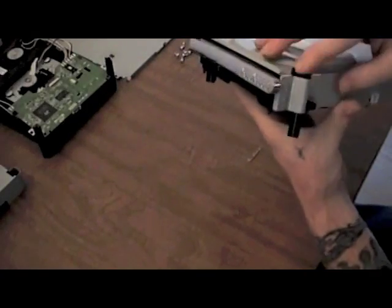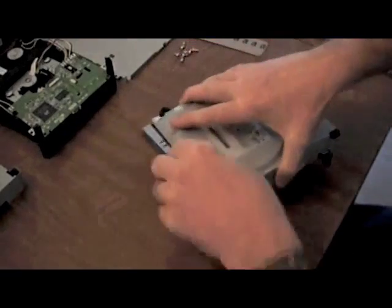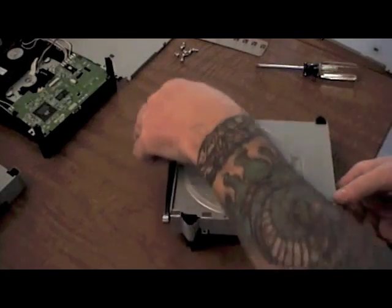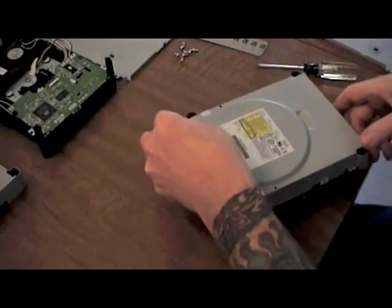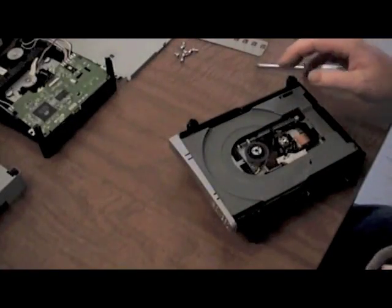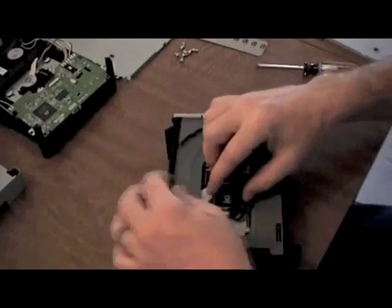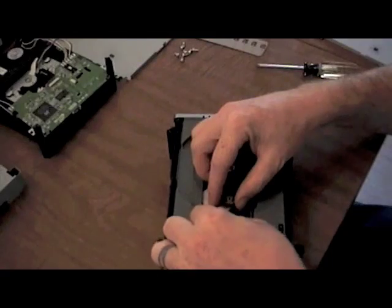BenQ covers are kind of hard to get off, especially the top one — it's a very tight fit. But don't rush it, you'll get it. Just ease it off from corner to corner until you can get it free of its housing. So we exposed the ribbon cable for the laser on that one. Reach in there, pull those two little tabs back, and the ribbon cable jumps right out.